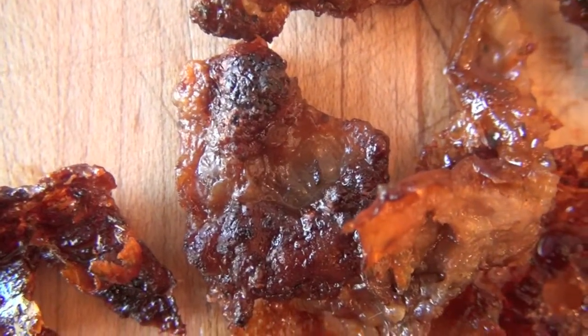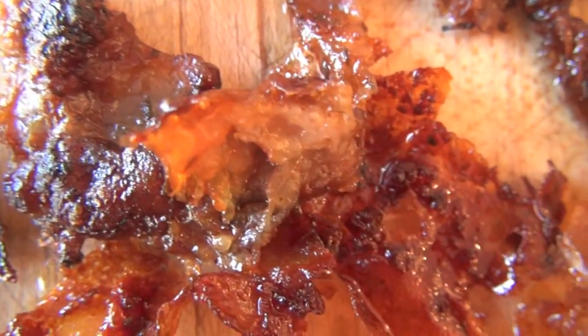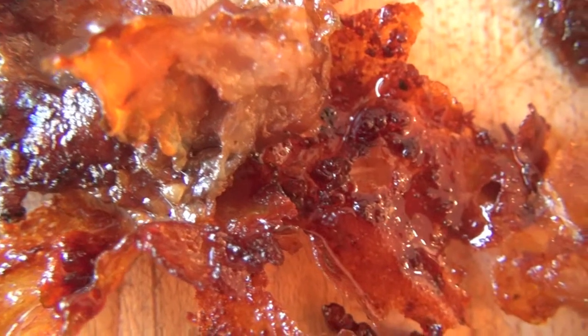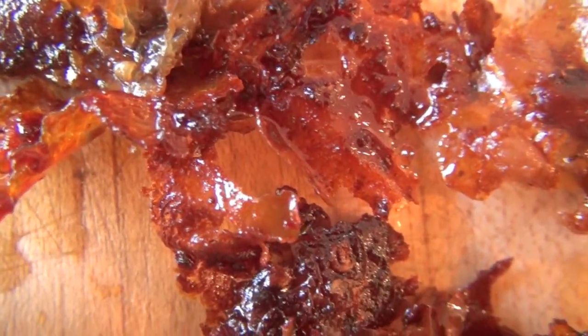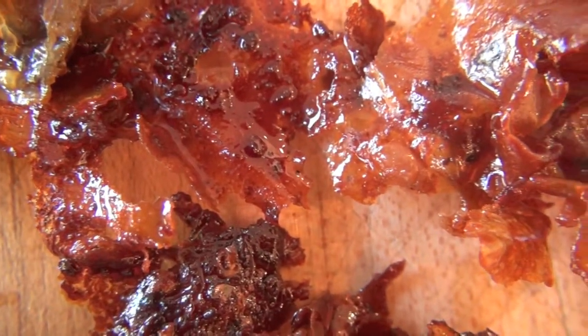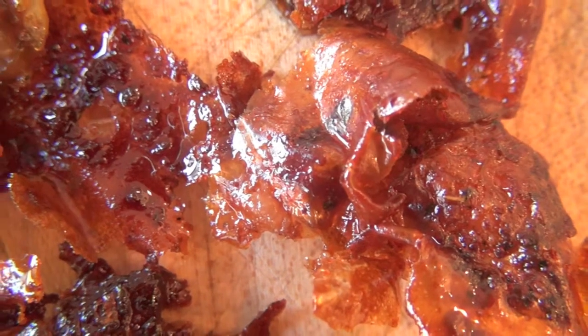If you do have some pieces that you can scrape out and not eat right there and then at the moment, and you can let them cool down, you end up with these pieces of gribenes — hard, kind of chicken bacon. And that of course can be used for all types of things; just think of where you'd use bacon and replace it with this.